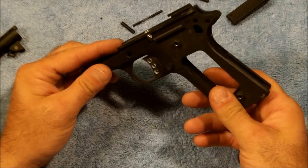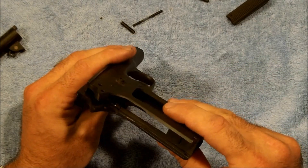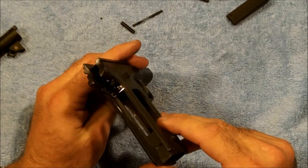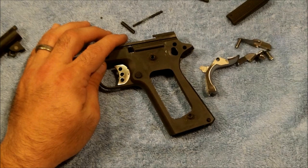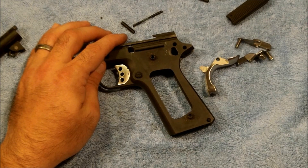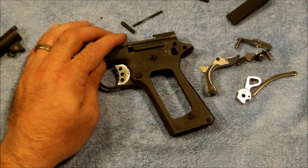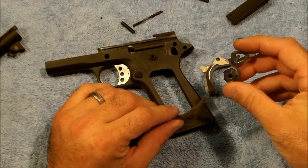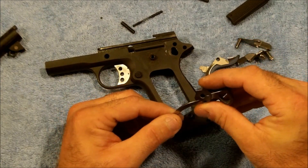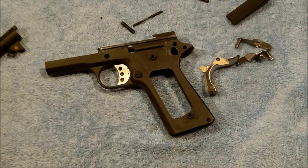Alright, so that's got the sear and disc connector back in with our pin. We'll follow this up with the grip safety, ambi thumb safety, and a new hammer that we're putting in, along with a slide release and a barrel bushing. We're going to go ahead and assemble our hammer next and we'll be right back with you. Then we can check those sear and disc connector faces and see how they're doing.